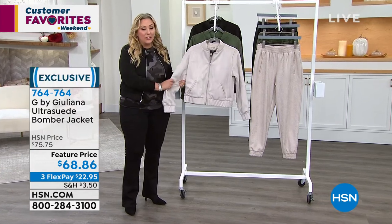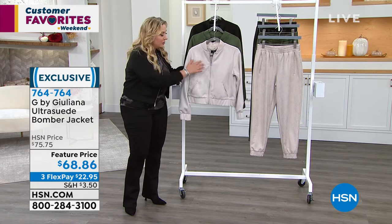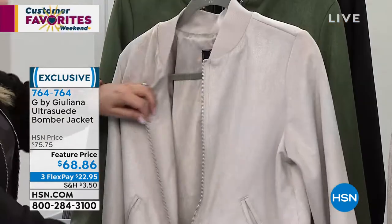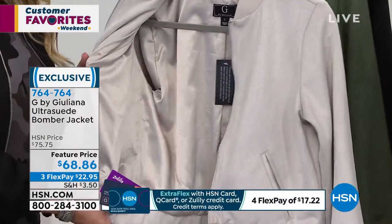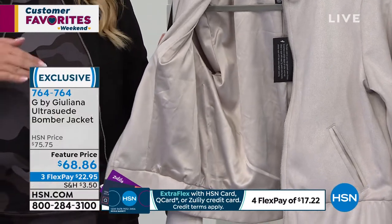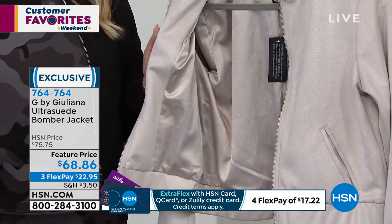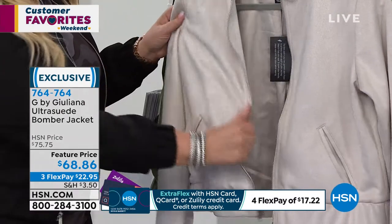This is micro suede — ultra suede — it is not genuine suede but it feels incredibly soft and is beautifully made. Let me unzip this and show you that it is lined as well. I remember the first jacket you came here with; that's one of the first things you did and I bought them in every color. I still have them and they're fantastic.